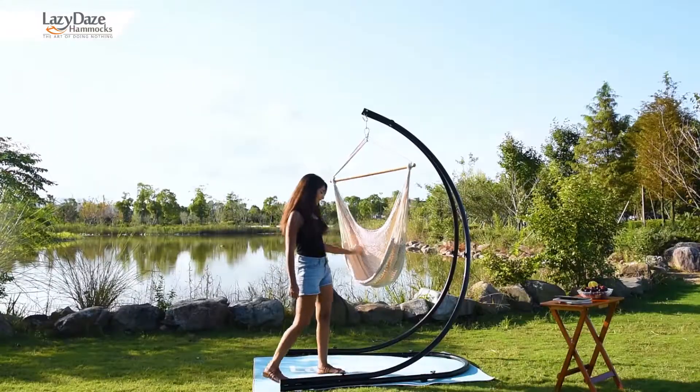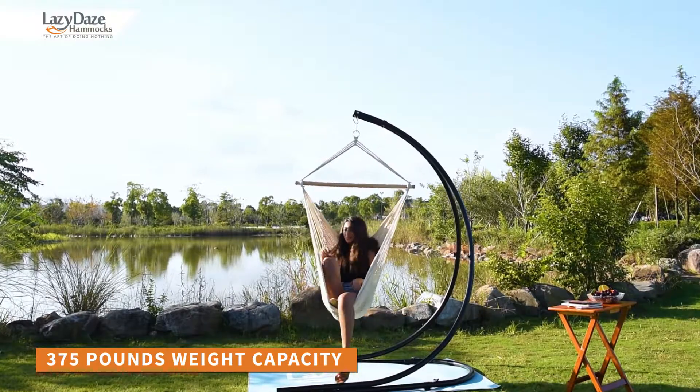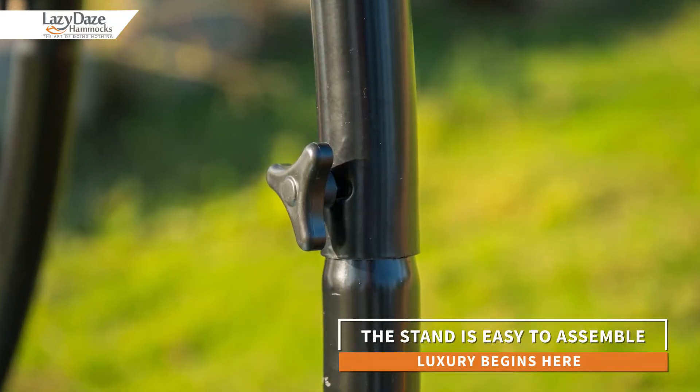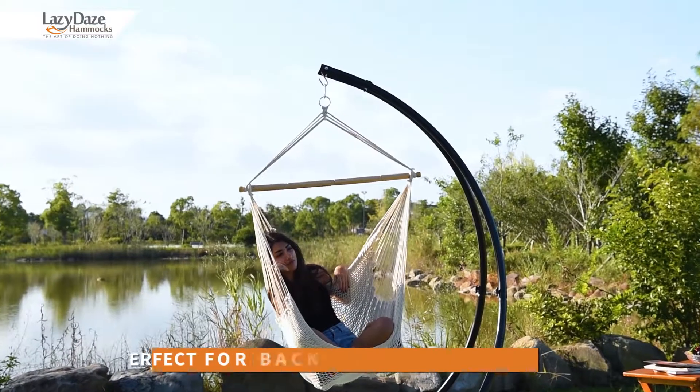The Lazy Days hammock stand is as stylish as it is sturdy, with a weight capacity of 375 pounds. You will be able to relax by yourself or with a companion. It can also be easily put together within minutes without the use of any tools.